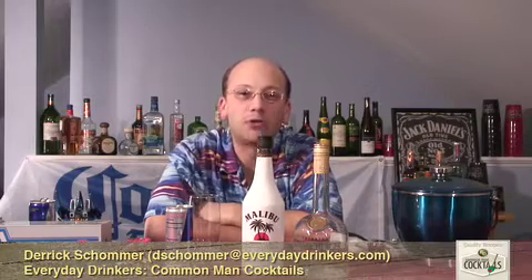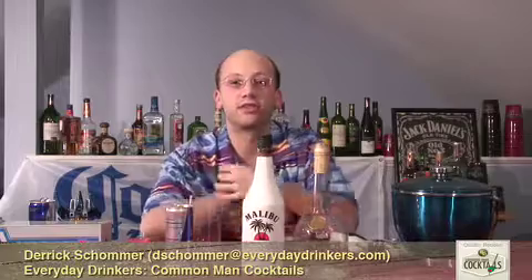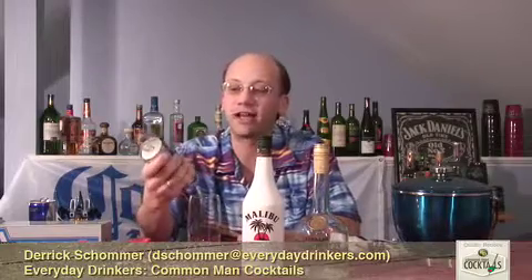Welcome to Common Man Cocktails. I'm your host, Derek Shomer. Today, we're going to do something a little bit different. We've had requests for people asking, can you show us how to make something with Red Bull?